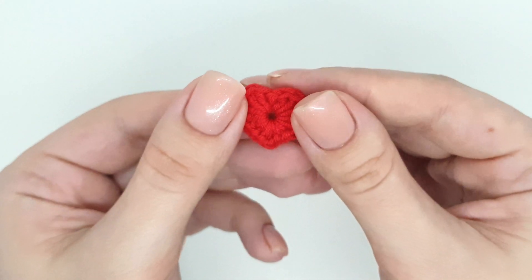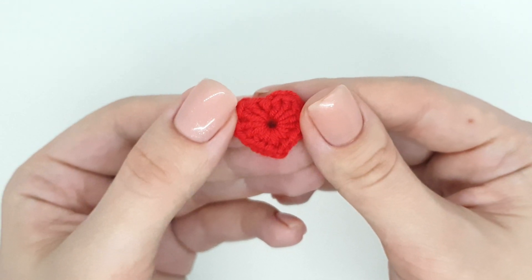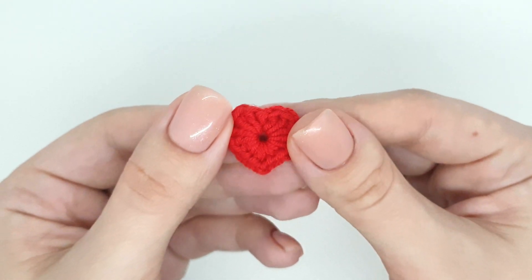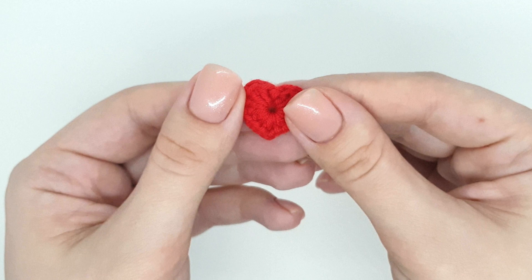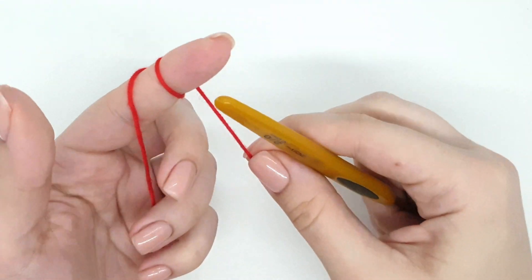Hey guys, welcome to my crochet channel studio. Today I want to show you how to make a cute little heart. It will be a great decor for Valentine's Day. We start to crochet with a magic ring.